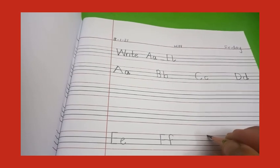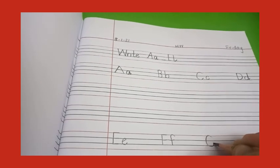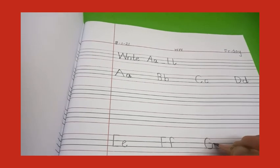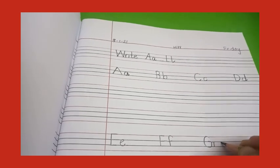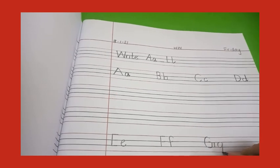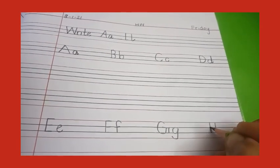Now E, F, G — capital G: make a slant line, go round, round, round, round, go round, round, round — same like capital C — then go up, make a sleeping line, then go out again sleeping line, and down — G. Now small g — make a round, go down, down, down, and a kick.